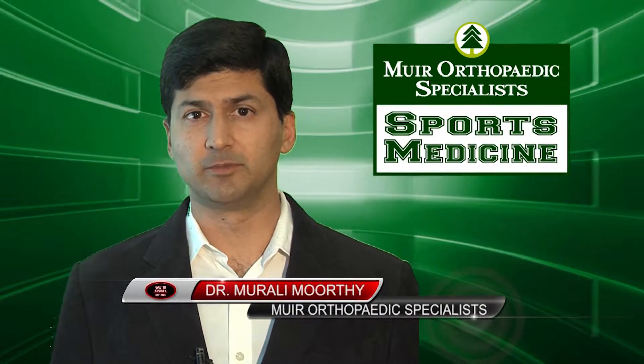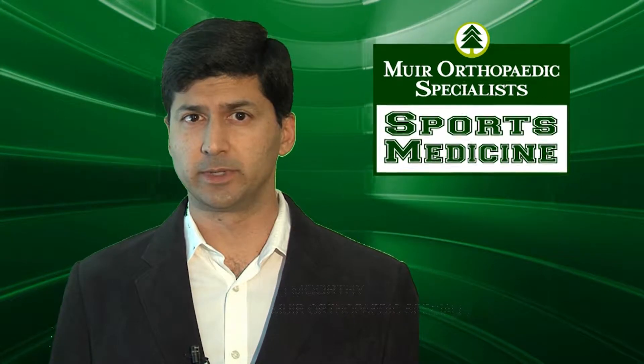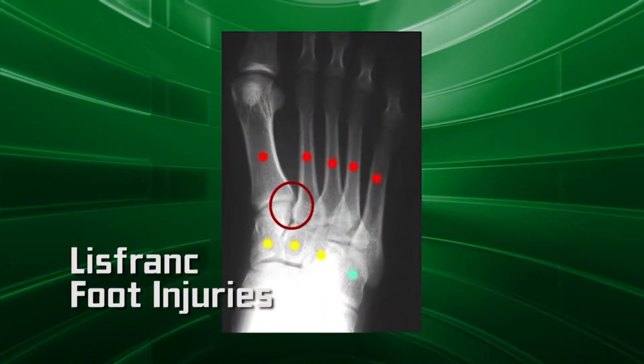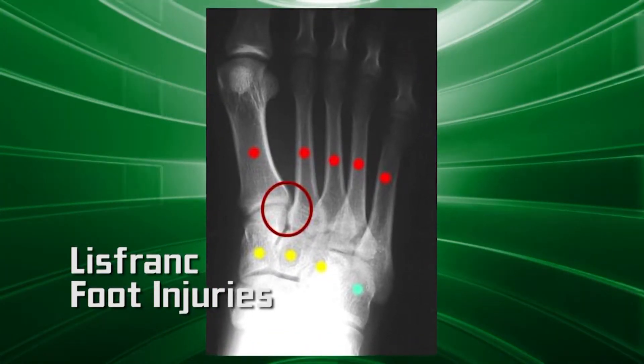Lisfranc injuries result if bones or ligaments that support the midfoot are damaged. The severity of the injury can vary from very simple to very complex, involving many joints and bones in the foot. Because the Lisfranc joint is the keystone of the arch, even with the simplest injury to the Lisfranc joint, it is difficult to manage and can take many months to heal, and often needs surgery.